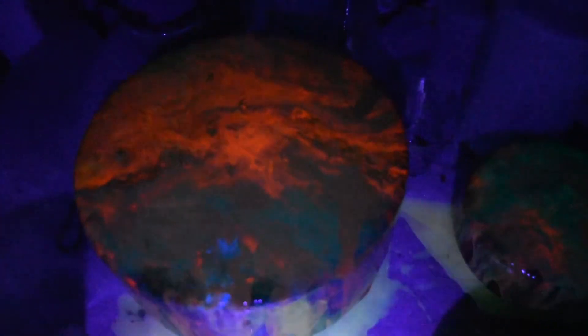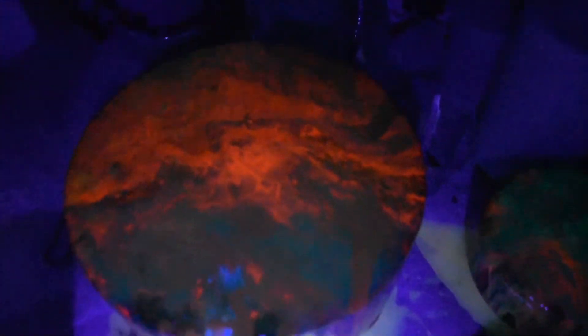I'm using a black light, not shining it directly on the pieces, just having it actually shining on the floor.